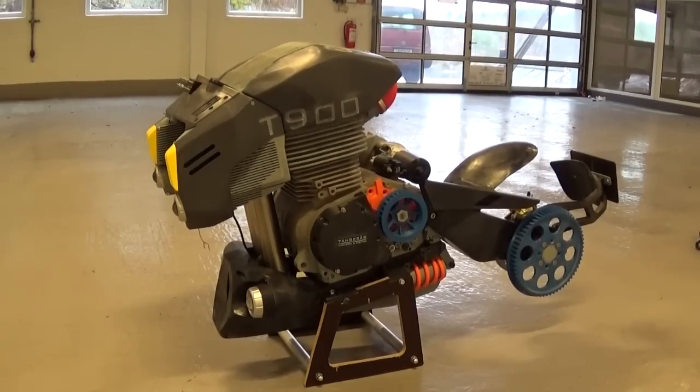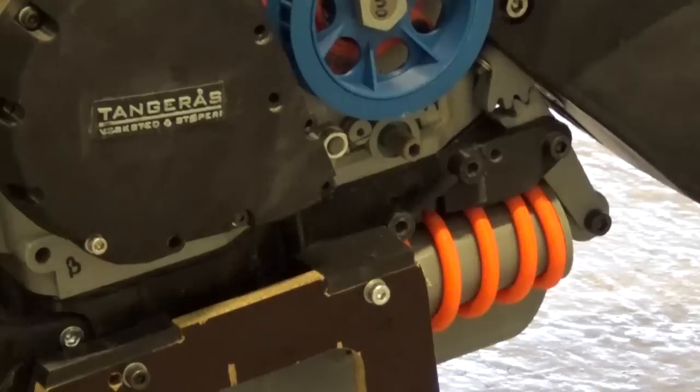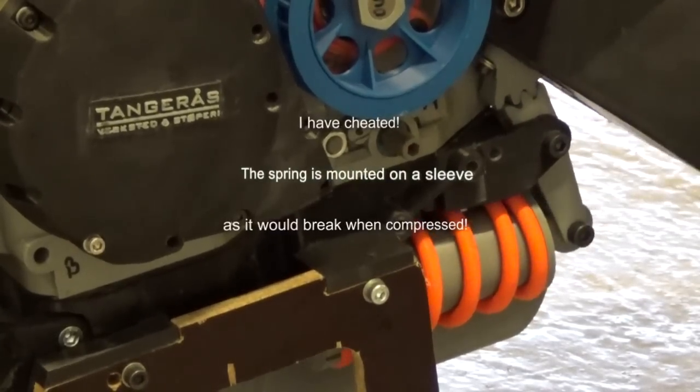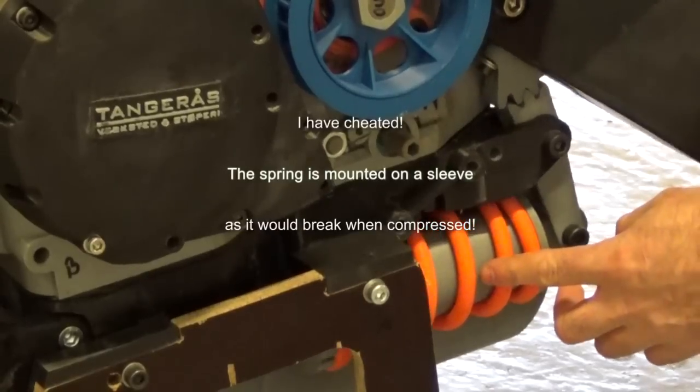First of all I would like to show you the suspension. As you can see there is a shock absorber under the engine. I will show you how that works — this gear segment is connected to the swinging arm. So when I move this up and down, you can see that the shock absorber is moving.